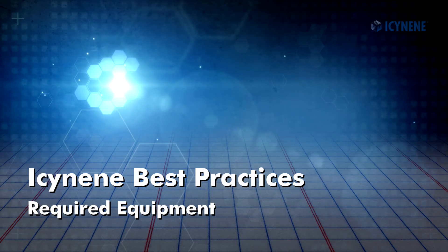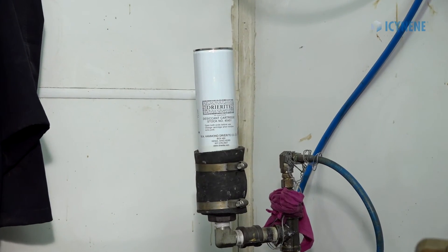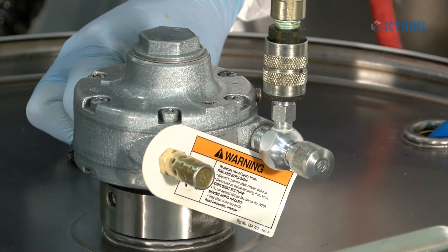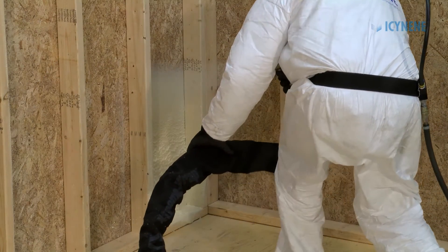Isonene requires the following additional equipment: inlet temperature and pressure gauges, desiccant cartridges on all A side drums, and drum heating blankets. A mixing paddle, drum agitator, and a recirculation system are also required if spraying open cell products.